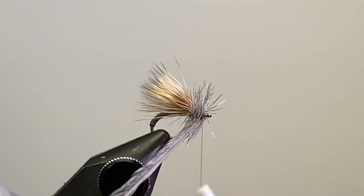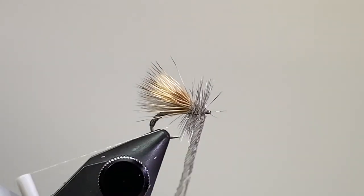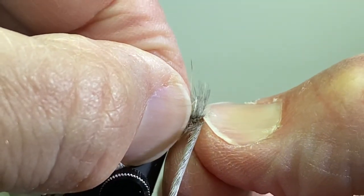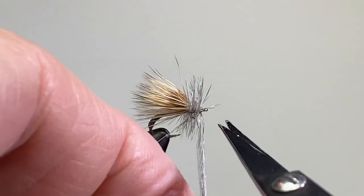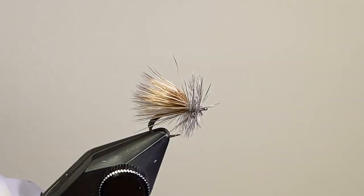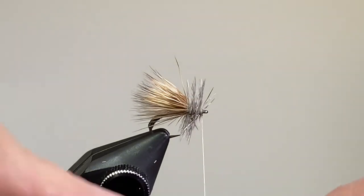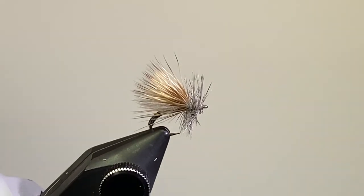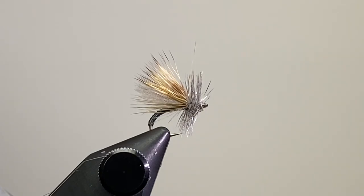Come in and secure that with my tying thread. It's crowding my eye a little bit, so I'm just going to push everything back with my thumbnail — that helped a little bit. Now I'll come in and do some half hitches. There it is, the finished No-Name Caddis. Nice profile to it, nice colors. Hope you enjoyed — thanks for watching.